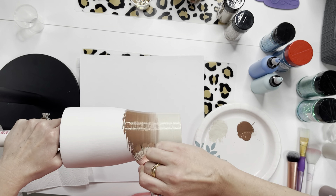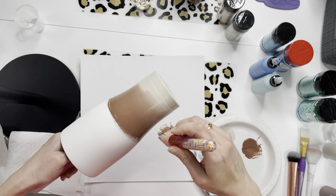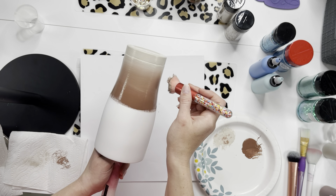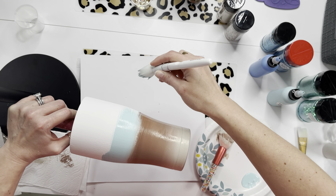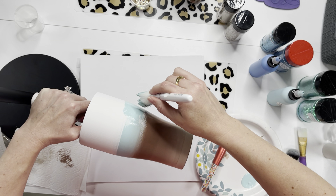I start with a damp brush — not wet, just damp — and I use the two colors, keeping them wet. When I switch from one color to the next, I don't jump right to where I finished and start the next color. I go just a little bit above that line, lay the next color down, and when I'm ready to blend, I start working into that next color using soft, light pressure up and down.